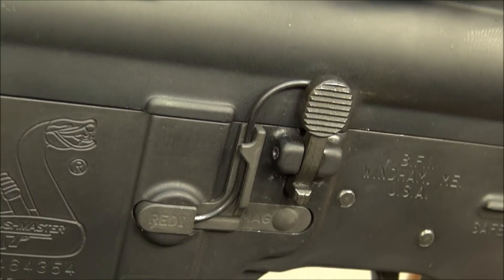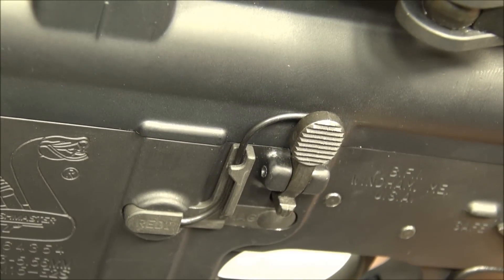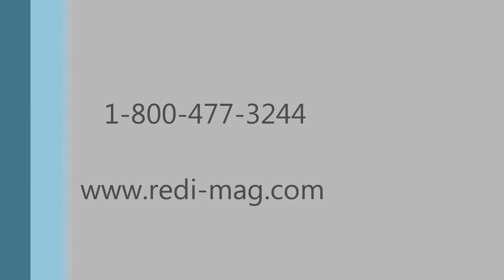Check the function by depressing the Ready Catch and observing the bolt catch as it moves. Another ergonomic device from the makers of ReadyMag.